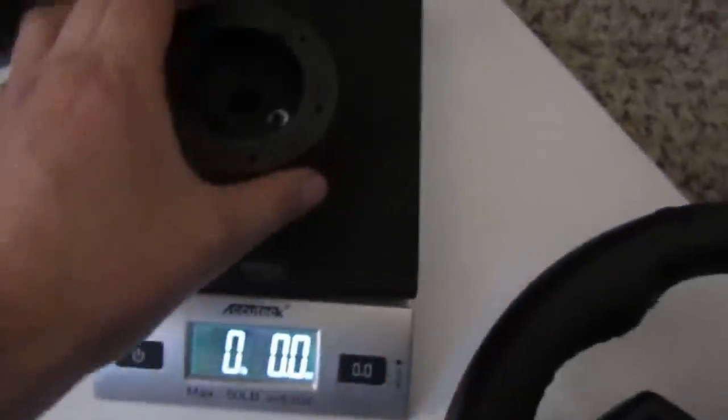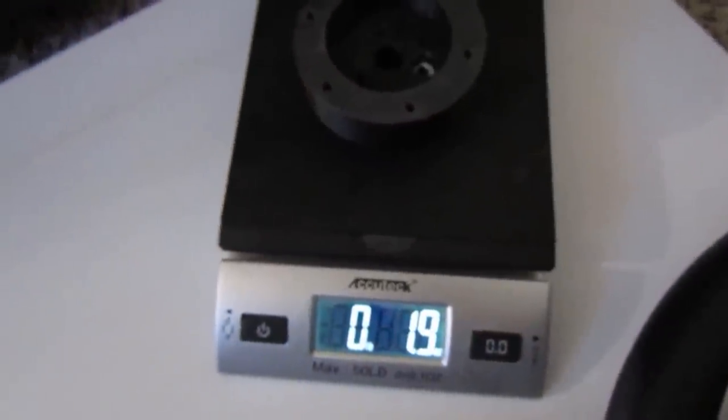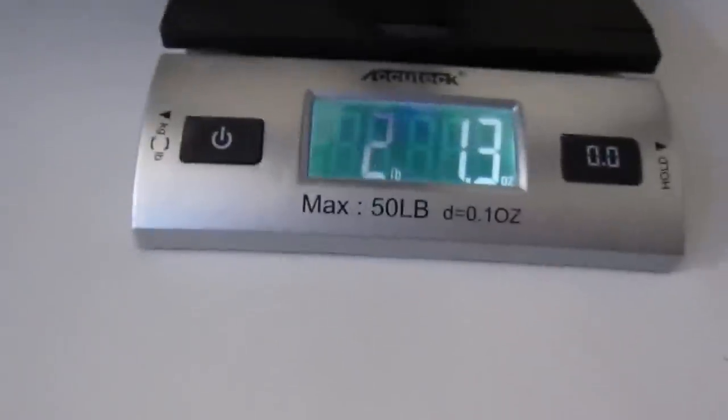So now for my rig, I'm running 1.9 ounces for the Boss adapter, and my Alcaterra wheel only weighs 2.1 pounds. So the difference between having all the buttons on the G920 rim versus going aftermarket — it's not that much heavier overall.